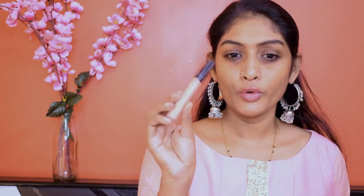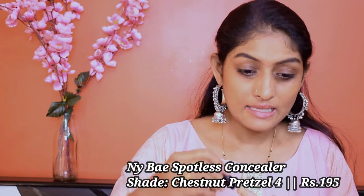Let's start with eyes, guys. I'm going to use this NY Bay concealer as my eyeshadow base.